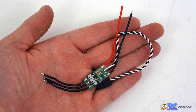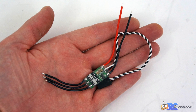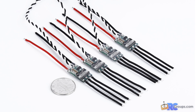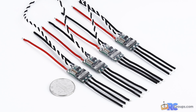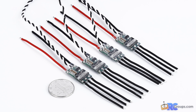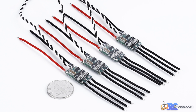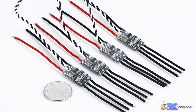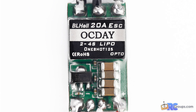They're light and compact. It is opto isolated, so there is no BEC function or 5 volt power supplied from the speed controller — you'll need a 5 volt source from your power board or other means. These will handle 2 to 4S LiPo with a 20 amp constant current rating and a 30 amp burst of 5 seconds.